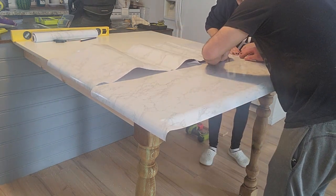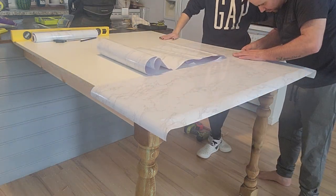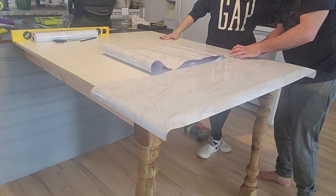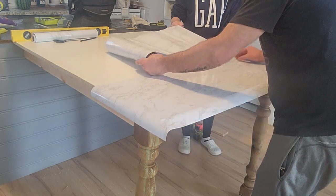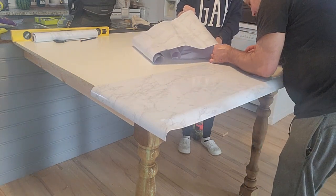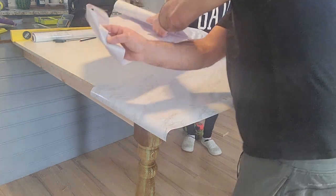For the table top and the island top we used this marble contact paper — it's actually really good quality and I will link it in the description below. As you can see, my husband is kind of a perfectionist and wants those lines to be perfectly aligned, so this did take us quite a bit of time. But in the end it was all worth it because it looked really good.